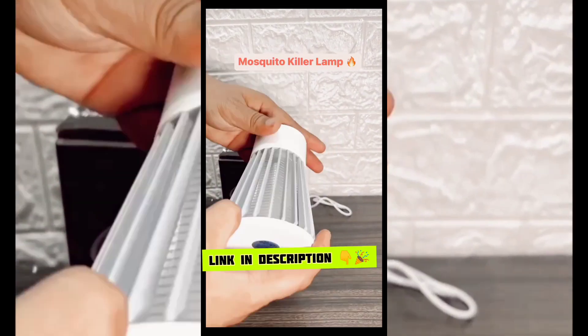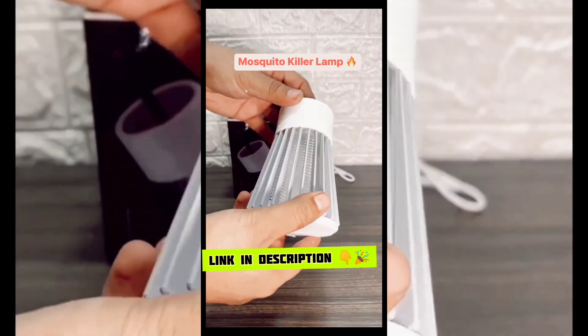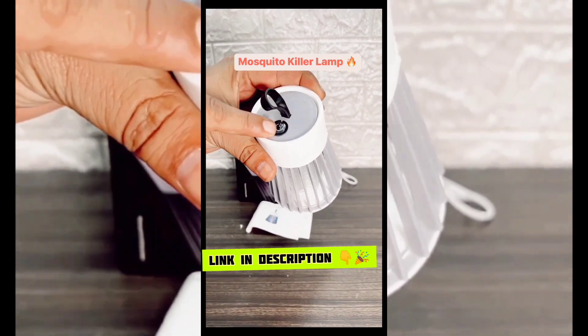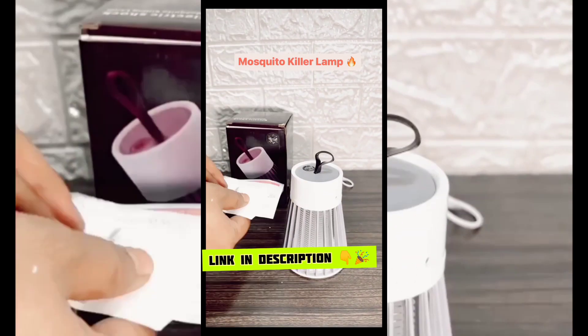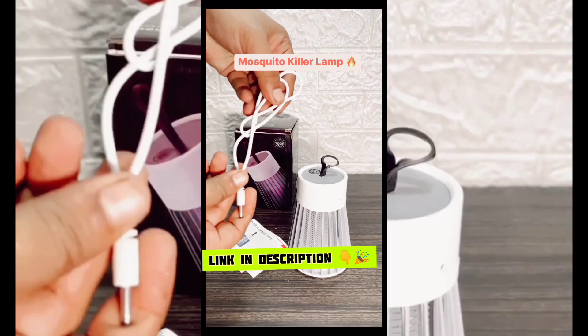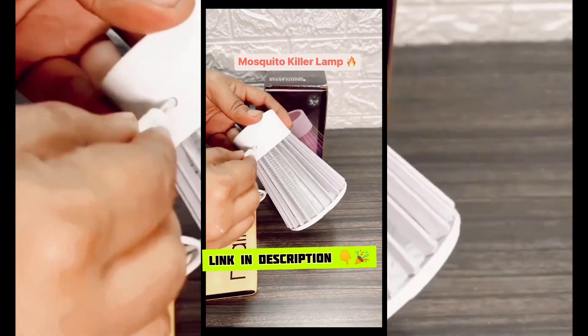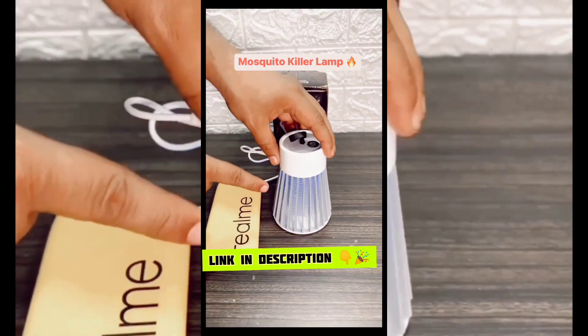This is a portable Mosquito Killer Lamp. It's a plastic kit. It has an electric shock wire which will attract UV light, and it will attach to the other. Here is the manual guide. It's a power cord. I'll show you the power bank — the light will be off.